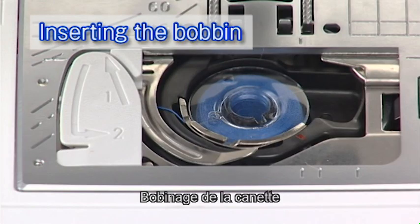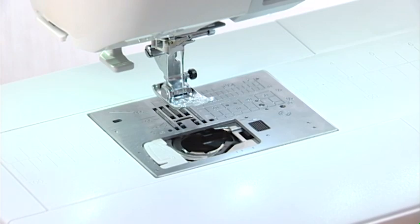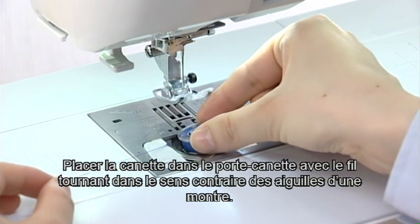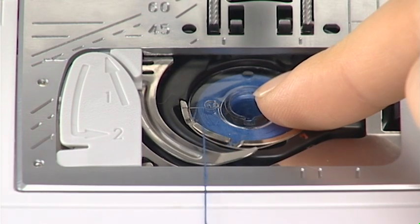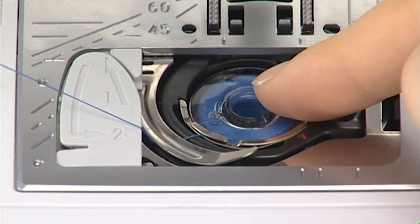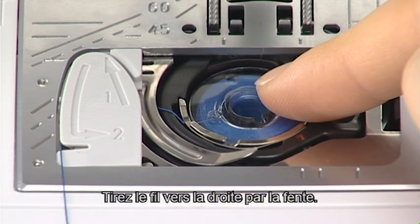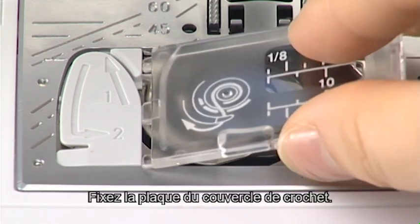Insert the bobbin. Press the lockout key. Raise the foot. Place the bobbin in the bobbin holder with the thread running off counterclockwise. Hold the bobbin in place with your fingertip so it does not rotate. Guide the thread into the front notch of the bobbin holder. Pass the thread under the guide and pull it to the left. Pass the thread into the guide paths marked one and two. Pull the thread to the right through the slit. Insert the hook cover plate.